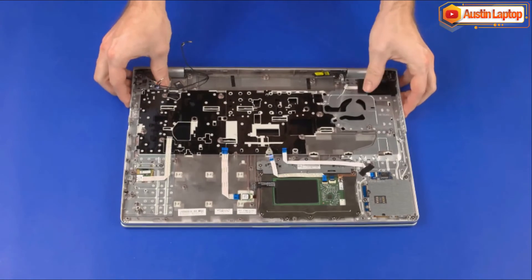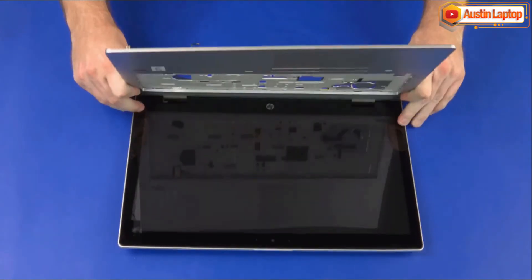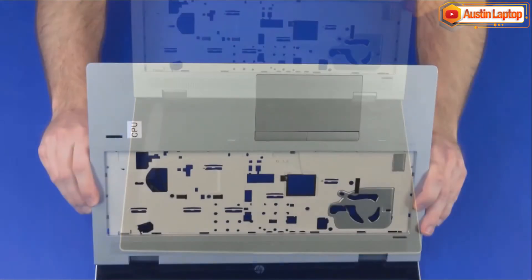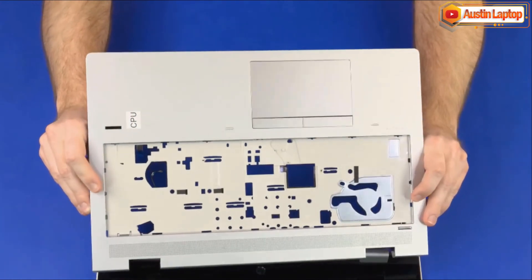Grasp the top cover near the display panel hinges and rotate it approximately 115 degrees. Carefully slide the top cover off of the display panel hinges and remove.